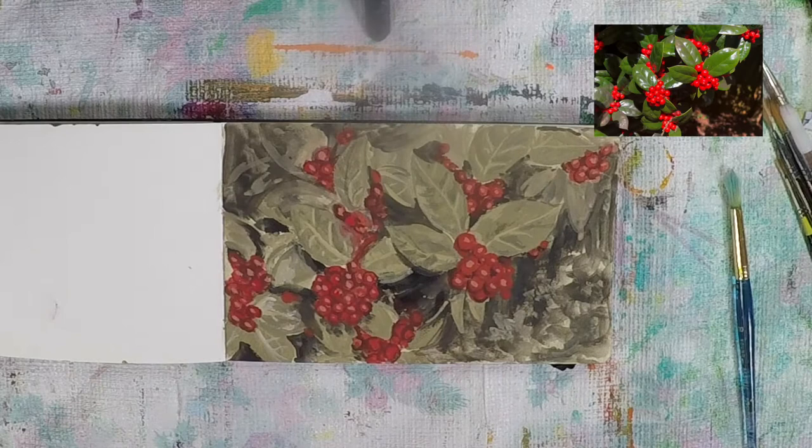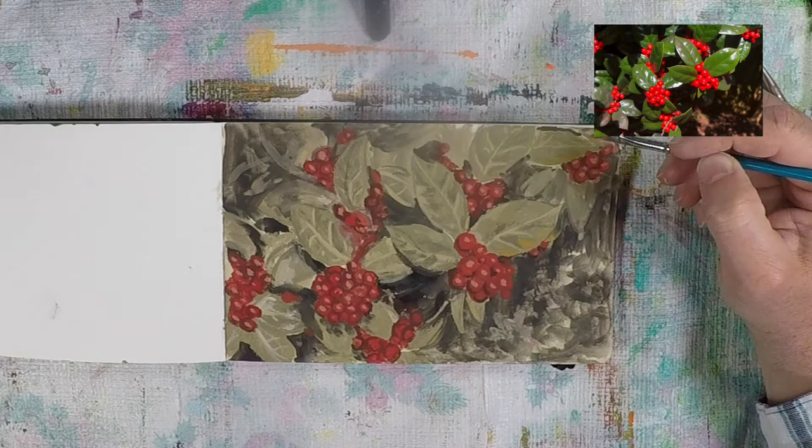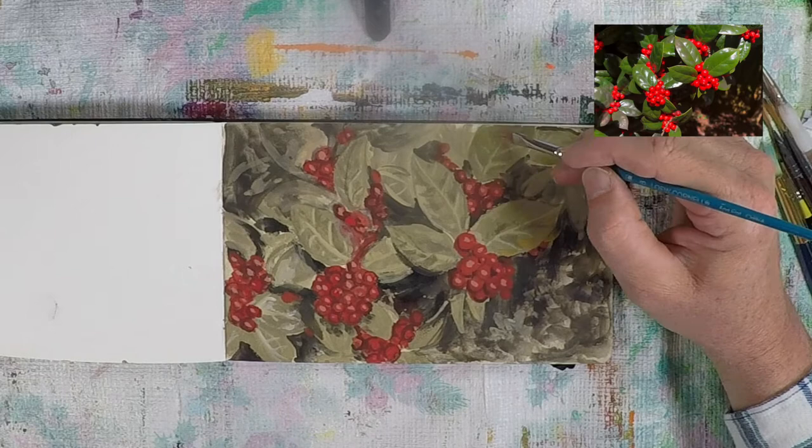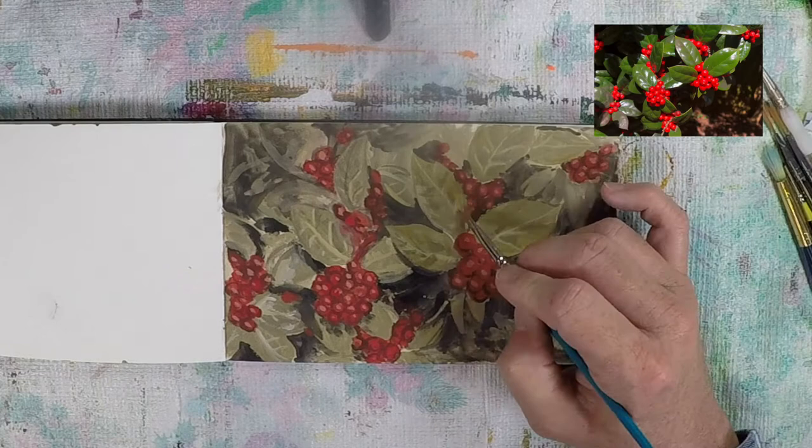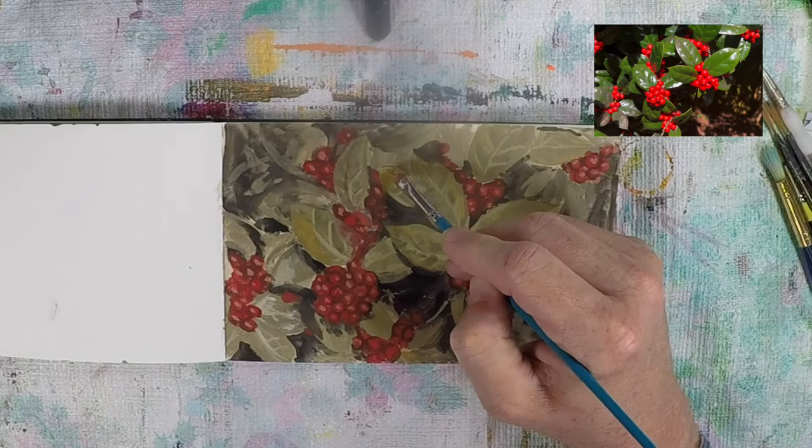If you stare at something long enough you start to notice things you didn't at first glance. I noticed the leaves had a little bit of a yellow tinge to them — I'm probably exaggerating it with this palette — but I'm happy I decided to take some yellow ochre and add a little depth to the leaves with yellow highlights. I really feel it added to the overall piece in the end.